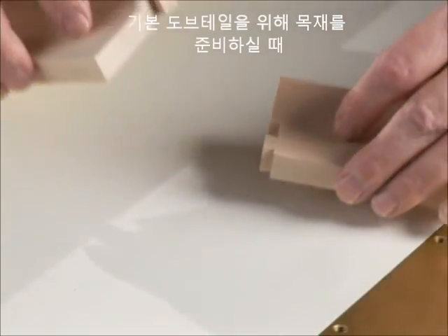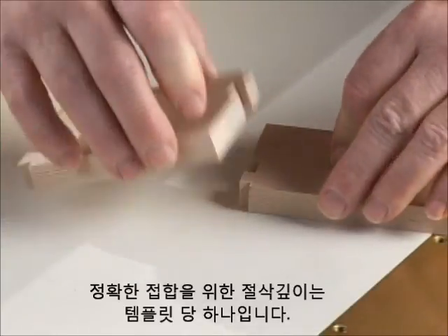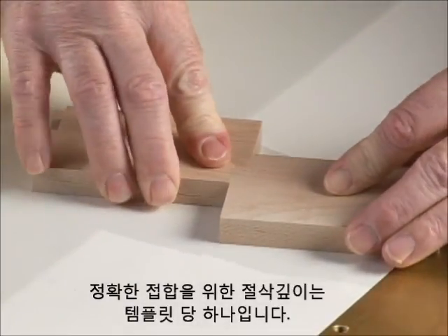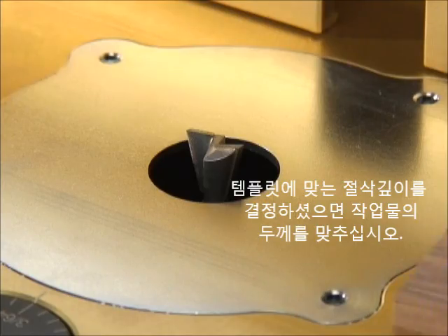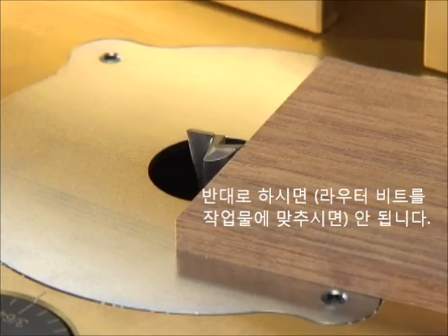When preparing stock for through dovetails, keep in mind that for a given cutter and joinery template, there is one and only one depth of cut that will provide a good fit. Once you've established the depth of cut for your template, thickness plane your stock down to match the depth of cut. Never raise the cutter up to match your stock thickness.